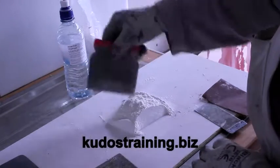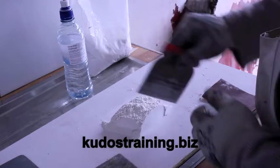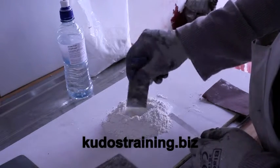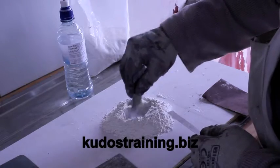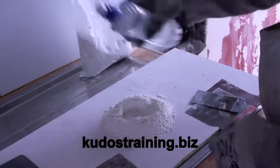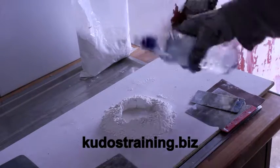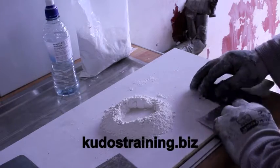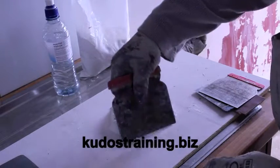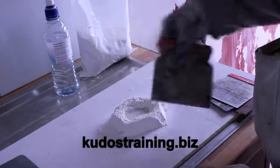Sprinkle out just enough filler so we can mix and use that amount without having excess waste. Pattern it into a square shape, then put a hole in the middle. We will add a small amount of water into that hole so we can mix the water with the filler without it dispersing in different areas across the board, which would make mixing difficult.